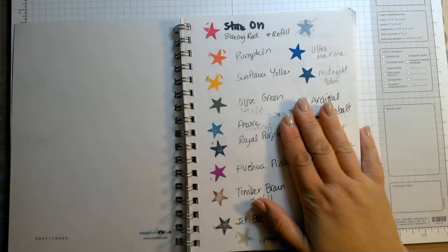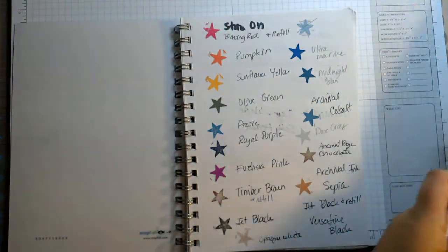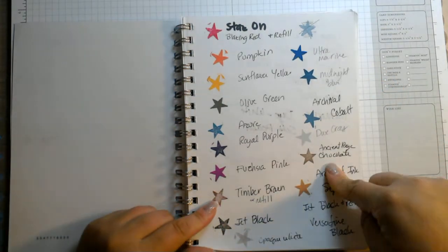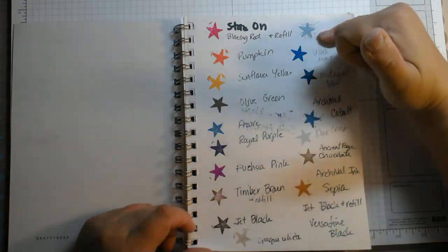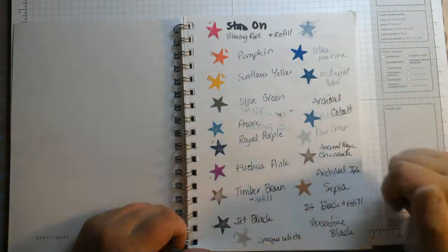So this is what I started with for my inks. All I did was take a stamp, stamp the colors, and write the names down. Then anytime I added a color I would put it in here. Now here I didn't clean my stamp so well — I think that was the dove gray and it got mixed in with one of the blues, so that's why it's crossed out.